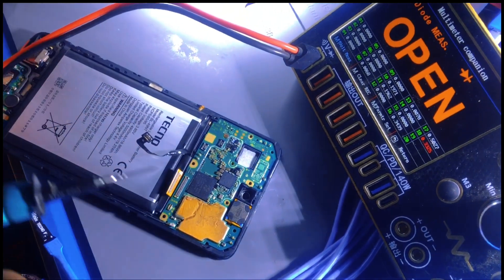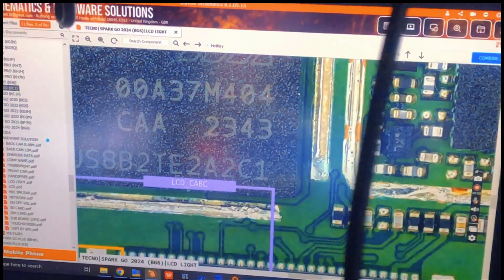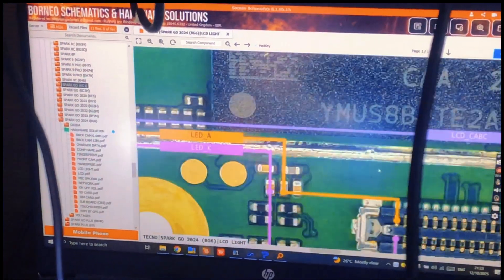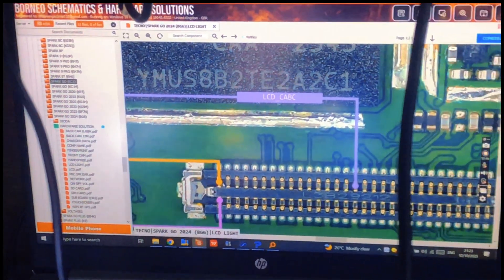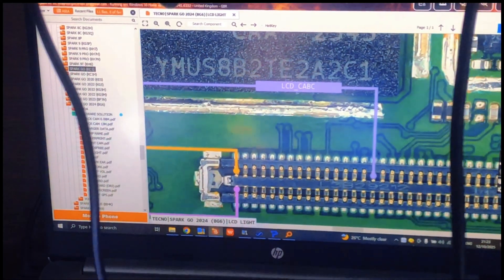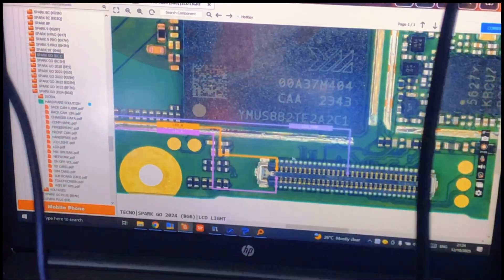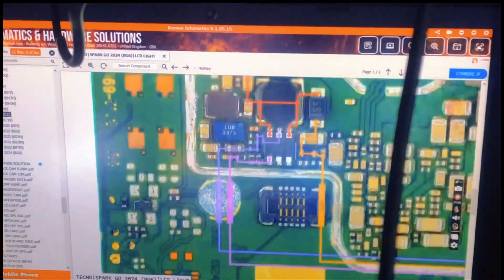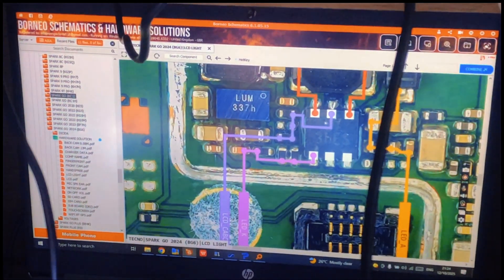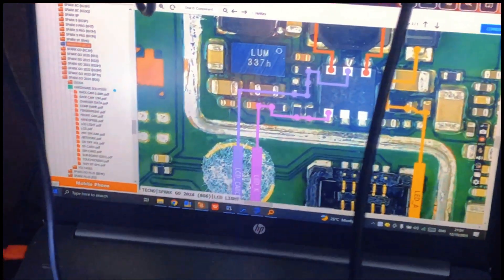We found no problem from here to here, but there is another line we didn't check. You see this line - LCD CABC - this line can sometimes cause a problem. We have to check it. Counting the pins: 1, 2, 3, 4, 5, 6, 7, 8, 9, 10, 11, 12, 13, 14, 15, 16 - pin number 16. We need to check continuity from here through this resistor to pin 16.